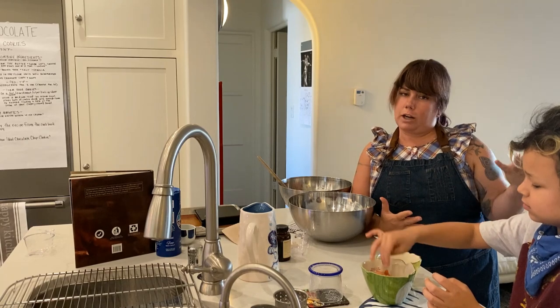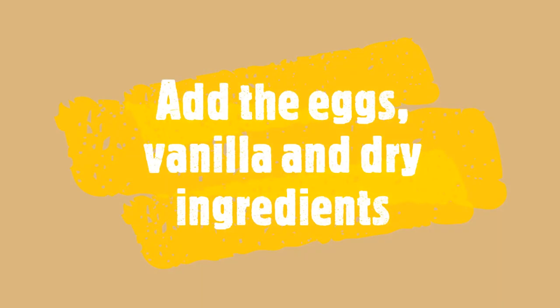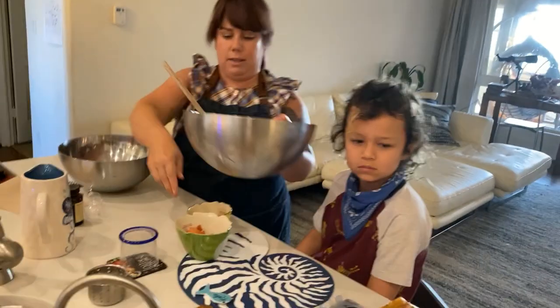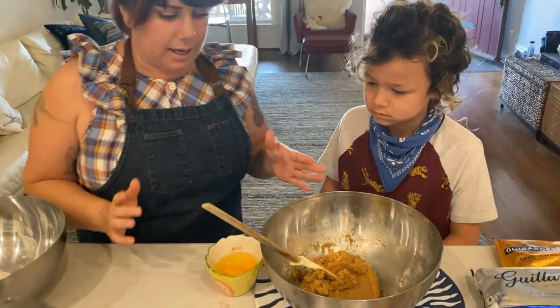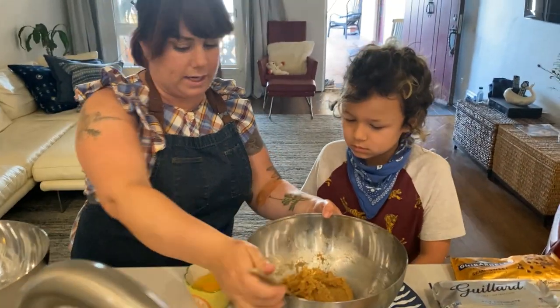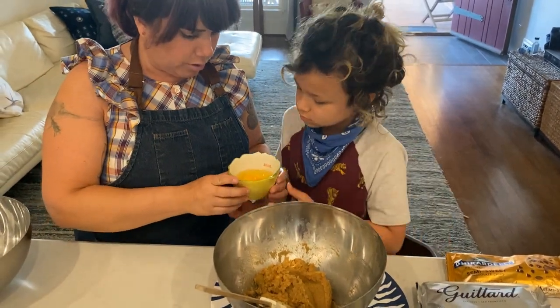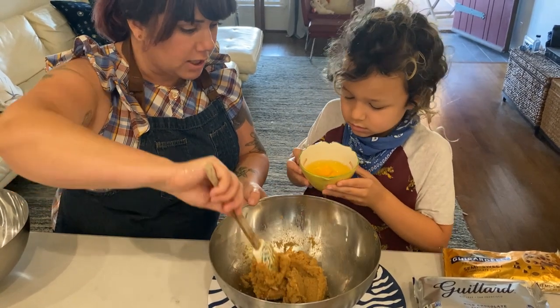Now we have raw egg on our hands, so we're going to go wash our hands. We're back — fresh, clean hands. Now we're going to be adding the egg. They suggest that you add them one at a time. We'll just do our best — try to do one yolk at a time, but if the whole thing goes in, it's not a big deal. They're all together.